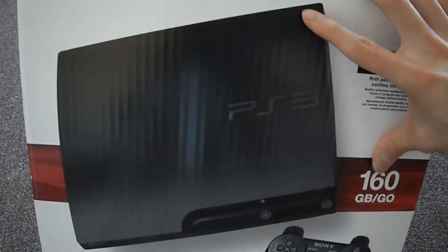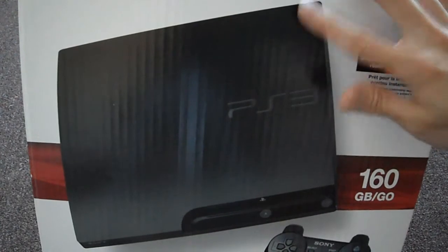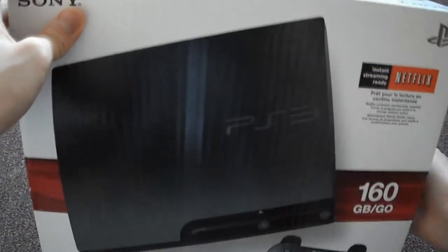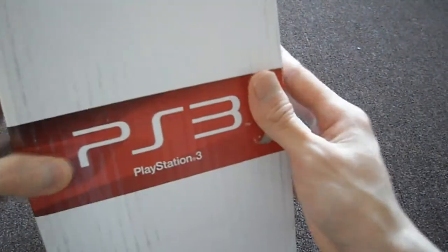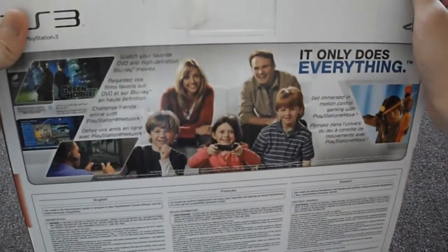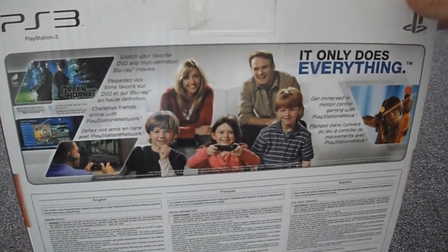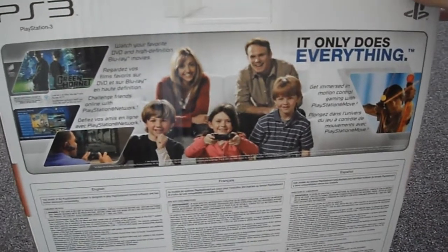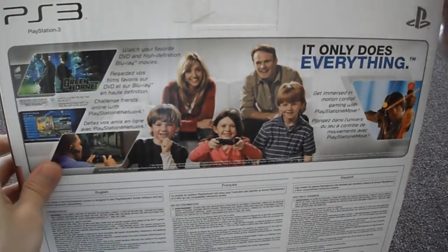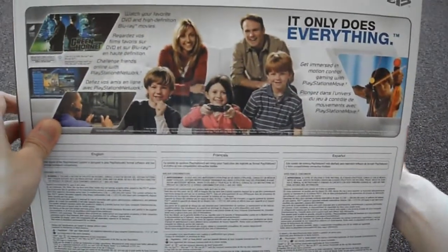They're clearing them out for Black Friday, so definitely pick one up if you can. Here's the Netflix disc — it's brand new. 160GB. Here's the back. Of course, it only does everything — except being PS2 backwards compatible. I wish it was, but it's not.